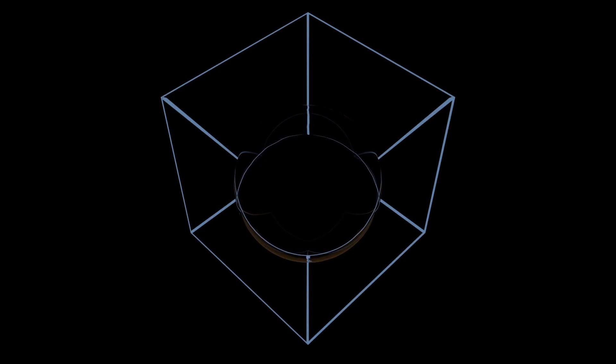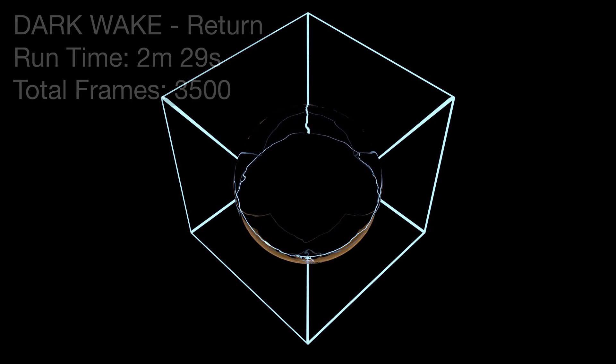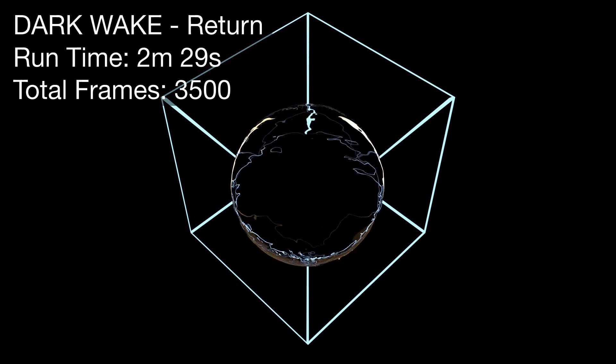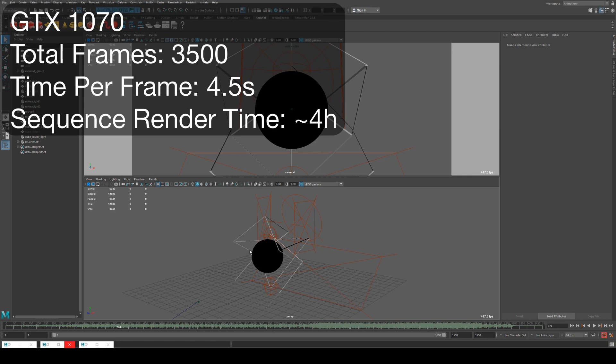Moving on to the Darkwake video for the song Return — this one's interesting because we used photon mapping, making it very fast to render compared to Thread and the other two videos. For Return it was another fairly simple scene set up around music-triggered lights, using photon mapping since all the lights were pointing directly at the camera. We got really quick render times — despite a total frame count of 3500, we were able to render this pretty much overnight. The per-frame render time on the 1070 was only 4.5 seconds.